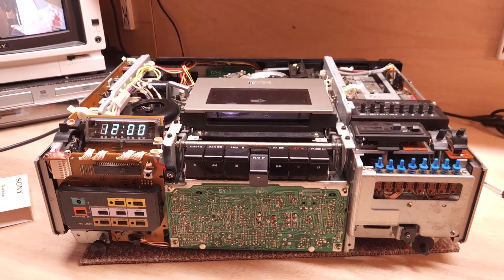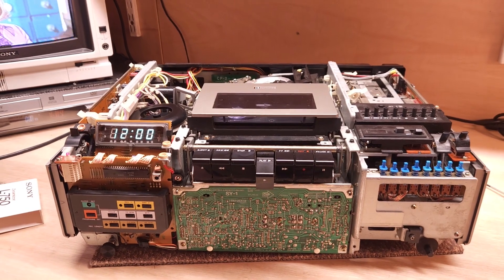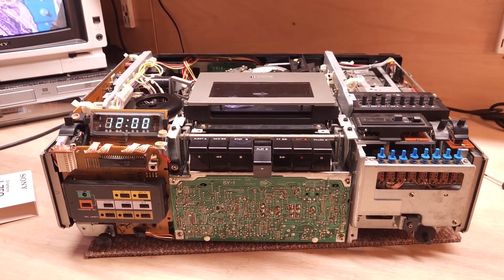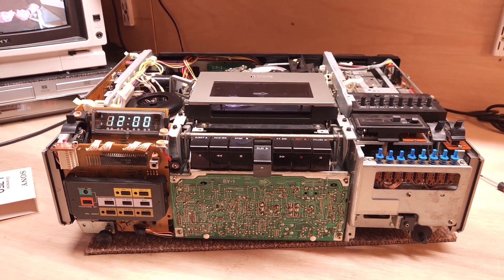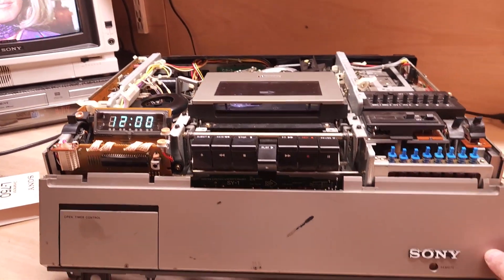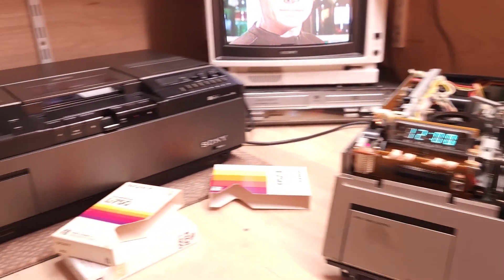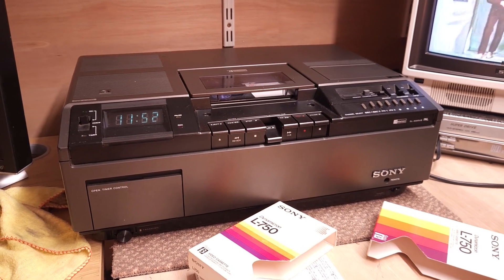Hi there, and welcome back to the channel. Today on my bench I've got my two vintage first-generation Sony Betamax video recorders. This one, which is partially undressed, is the Sony SL8000UB, and it has a panel like that. And over on this side, I have got the Sony SL8080UB.